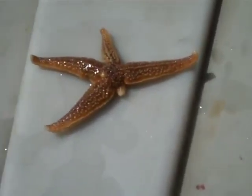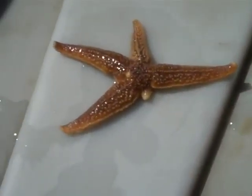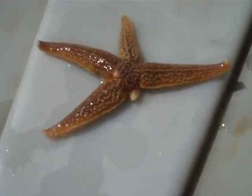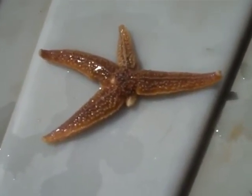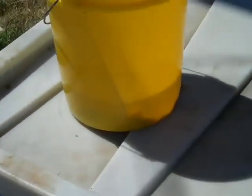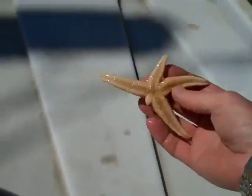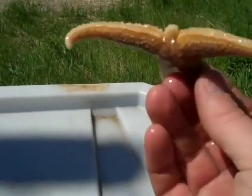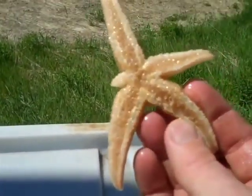Good morning, this is Typhool Tim down at Gulf of Maine. I'm at my office at our biological supply business here. Today I just want to do a little lesson on sea stars and how they regenerate missing rays or limbs. I've been down to the beach, and I've got a whole pail here of northern sea stars. I'd like people to be able to see the different types of growth in these starfish as they're regenerating limbs.